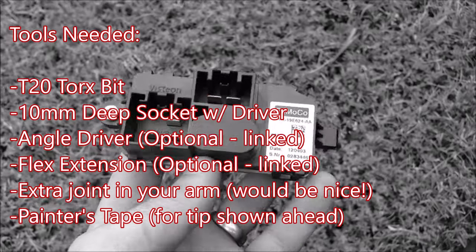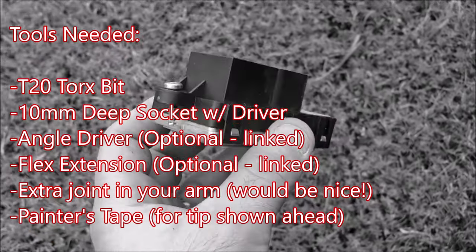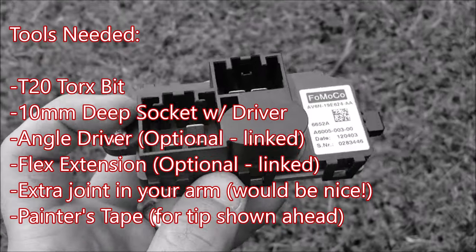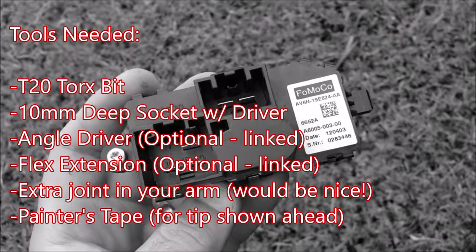Tools needed for this procedure include a T20 Torx bit, a 10mm deep socket with driver, an optional angle driver or flex extension, as well as painter's tape for a tip that we'll get to soon.